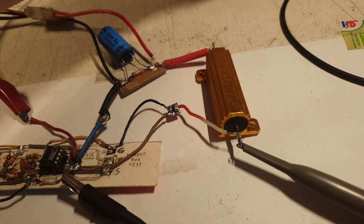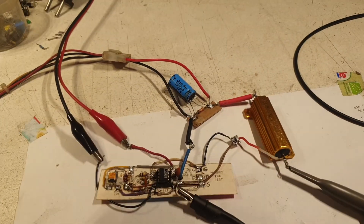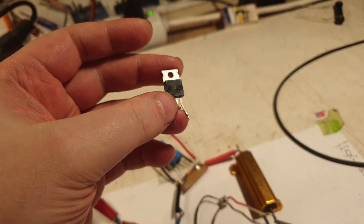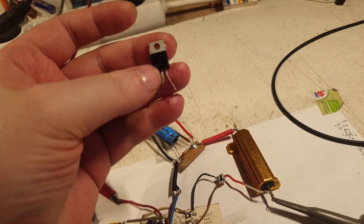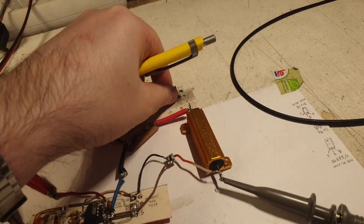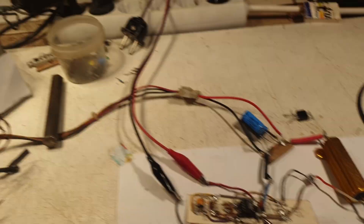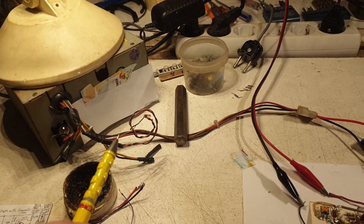Hello everybody from your favorite artist-sectionist Mr. Q12 here. Last time I said I will continue to use this MOSFET that I'm holding in my hand, so instead of this big one I switched it with an SMD one. Also I'm using this ATX power supply.